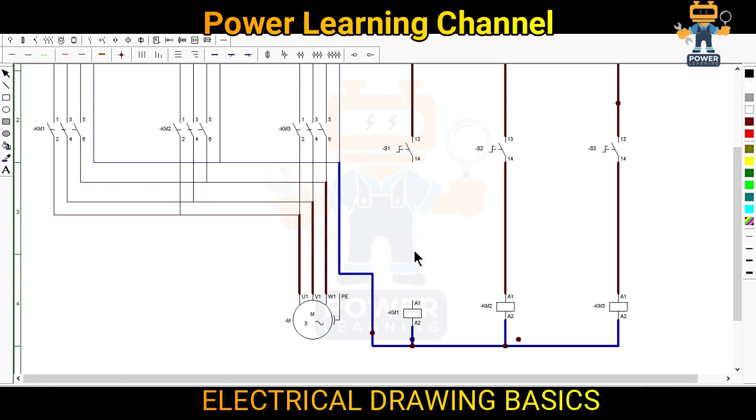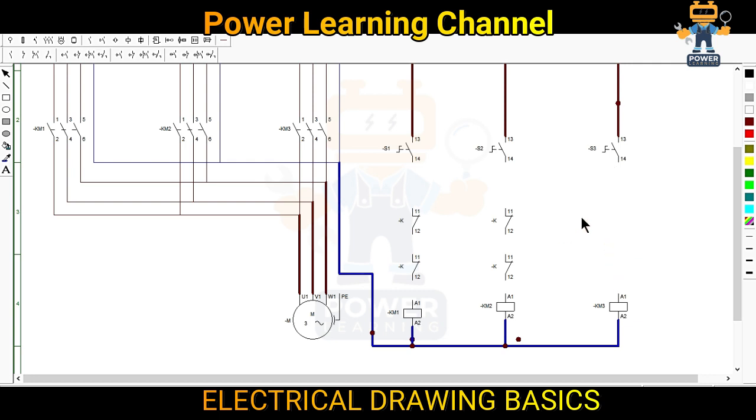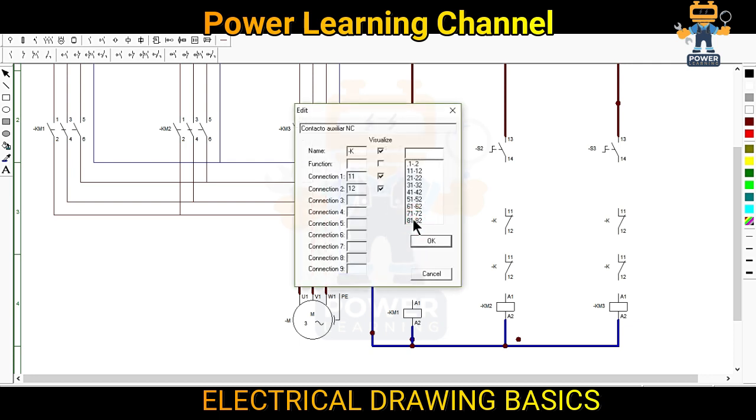I will remove this line and take two normally closed contacts. I will tell you how to name them. The same we will do for the others — we will take two normally closed contacts. For KM1, since we want to interlock with KM2 and KM3, we will put here KM2 as first interlock and the other interlock with KM3.